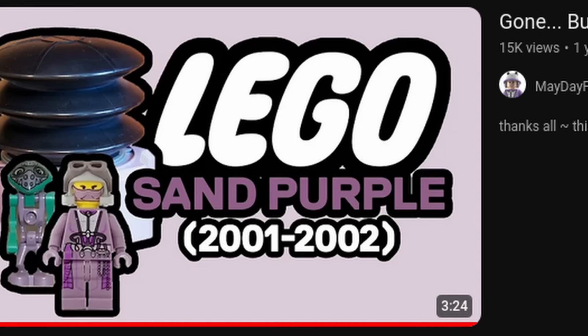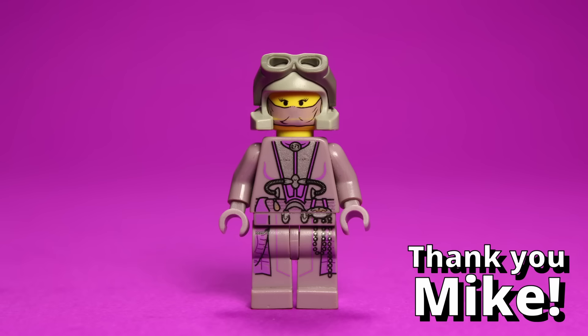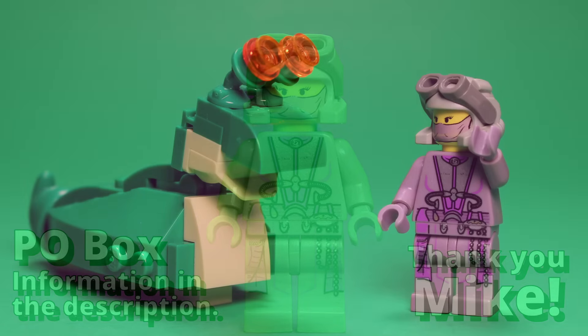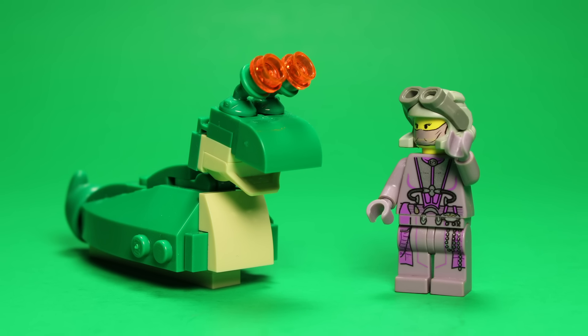Can I make a video about sand purple better than Mayday figs? Probably not. But when Mike sent me a Zam Wessel minifigure to my P.O. Box, thus completing my sand purple collection, I felt compelled to throw my hat into the ring as well. Thanks, Mike. This one's for you.